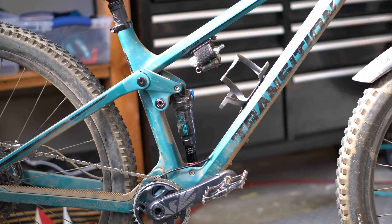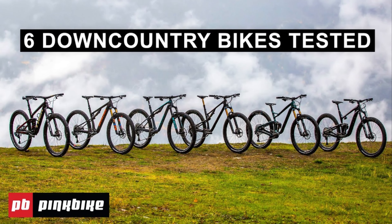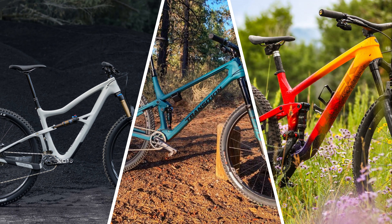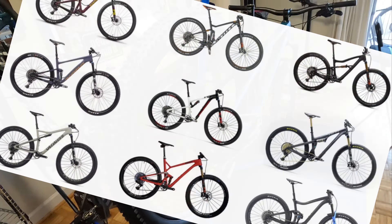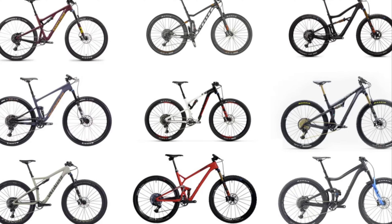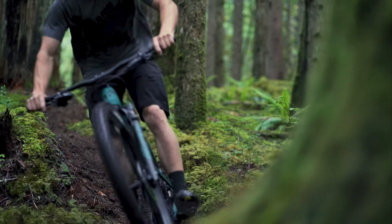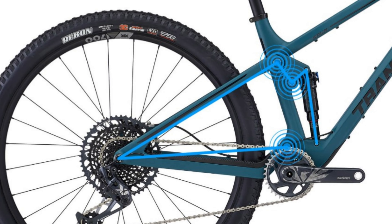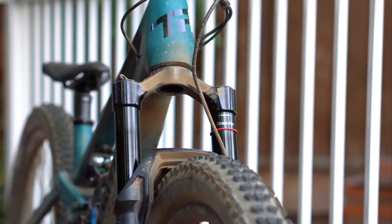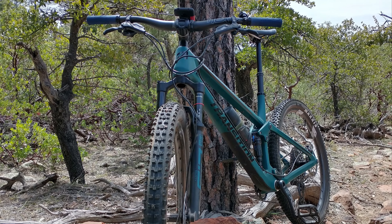Still very capable in the tech stuff and still a really capable climber as well. But what does that term even mean — down country? I find all this micro-category stuff over the top, but I guess manufacturers had to differentiate their bikes in some way. Anyway, the idea is a bike that is relatively light, say 25 to 28 pounds, 110 to 120mm rear suspension and 120 to 140mm front suspension, generally with a slacker geometry than a pure cross country rig.